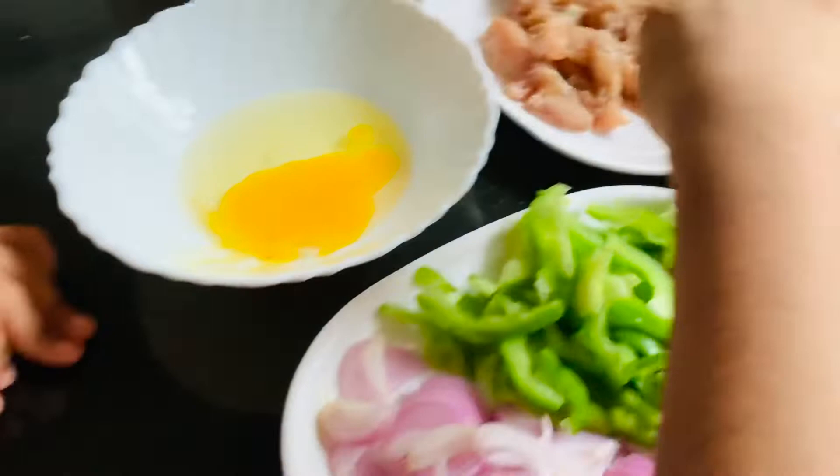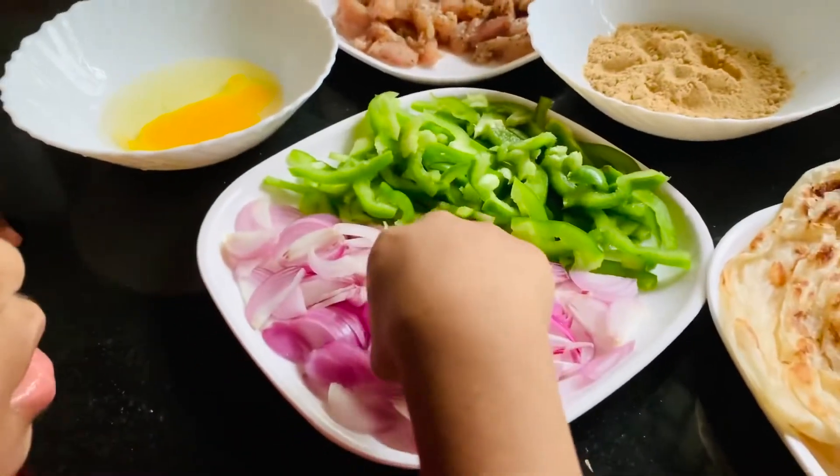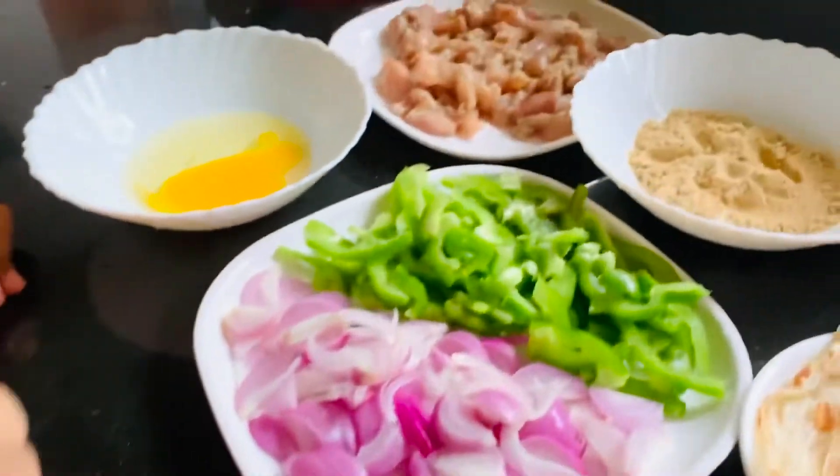This is egg, this is chicken, this is fried shrimp, this is onion, this is capsicum. And this is kawata.